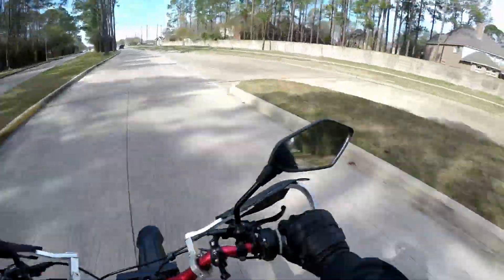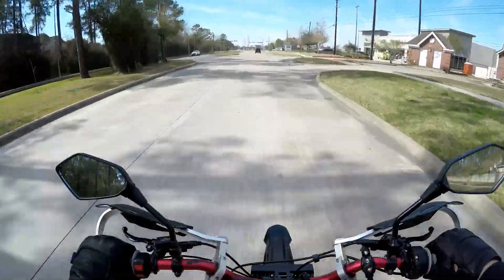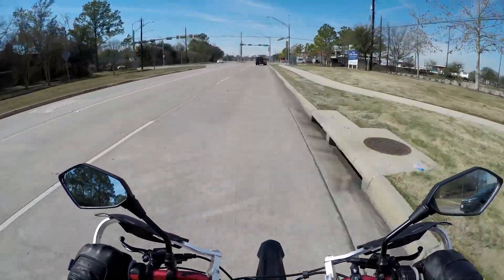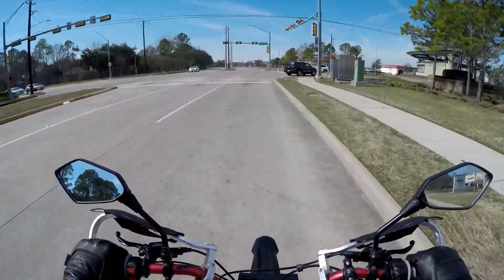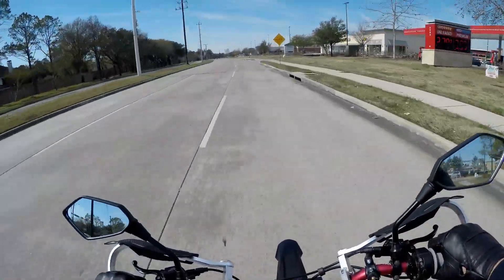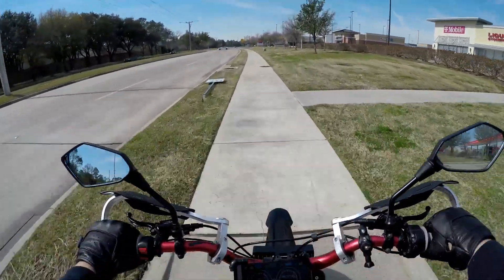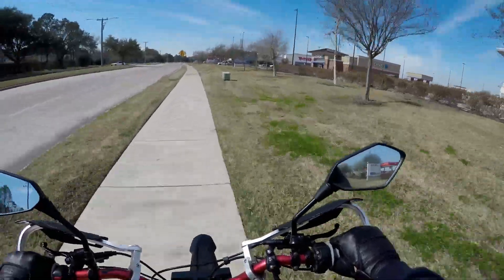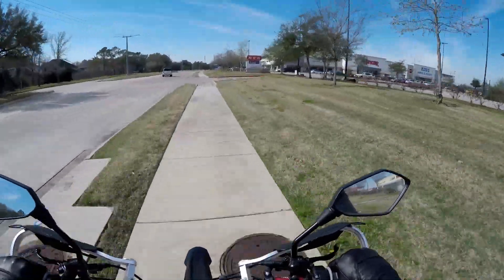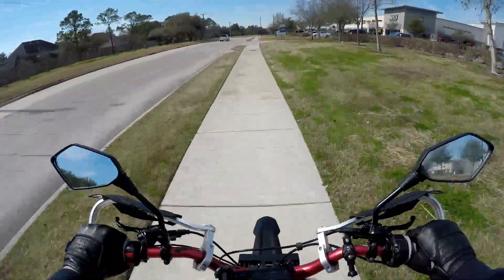See — from the sidewalk straight into the street, now going motorcycle speeds, then back onto the sidewalk. Yeah, these bikes are awesome. If you've got the money I think it's worth it.